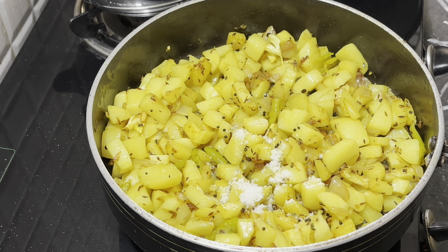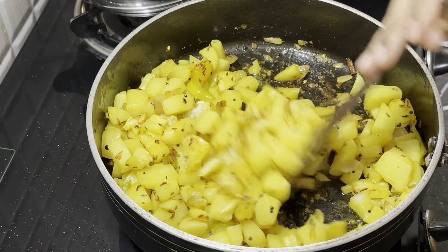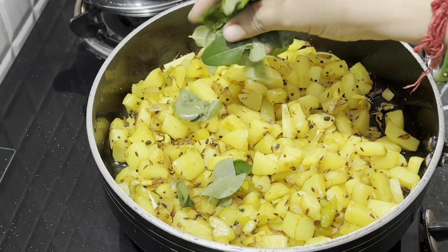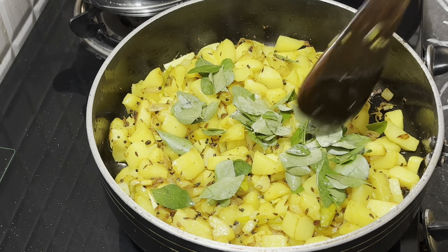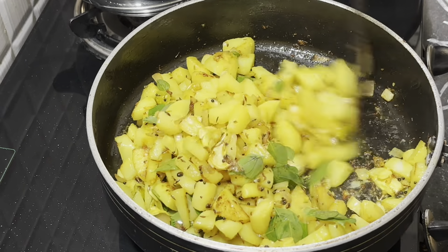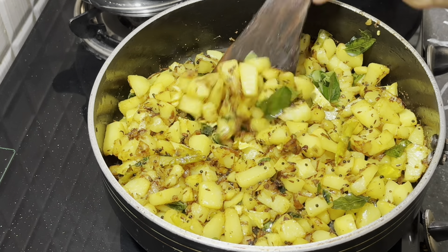After frying it, let's fry it in the pan and dry it in the pan. It will be cooked on medium flame without air.